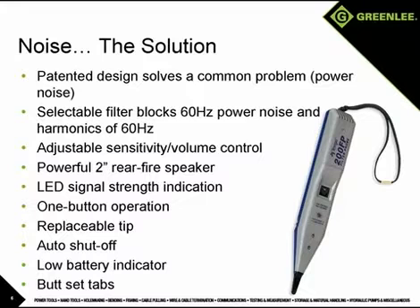These features and the simple one-button operation and auto shut-off make the 200FP an indispensable tool and a perfect companion to the NetCat Pro 2.